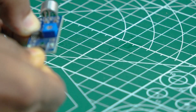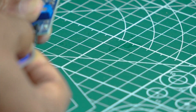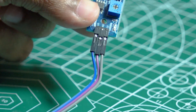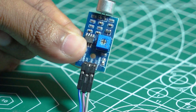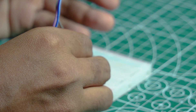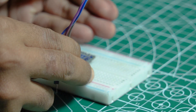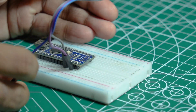Connect VCC, Ground, and Data Pin of the Sound Sensor Module to the Arduino pins 5V, Ground, and A0.